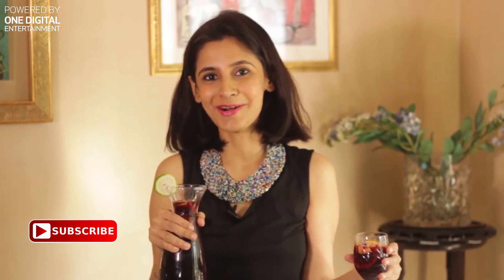Cheers everyone. I'm pretty sure you don't want me to talk anymore and we just want to get on with our party. So subscribe to my channel and come back here for more recipes. Happy party — see ya!